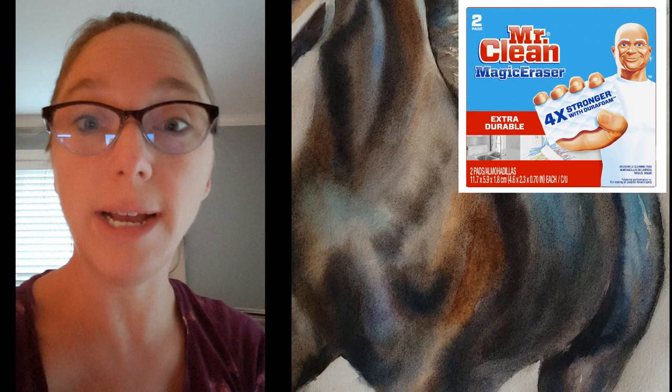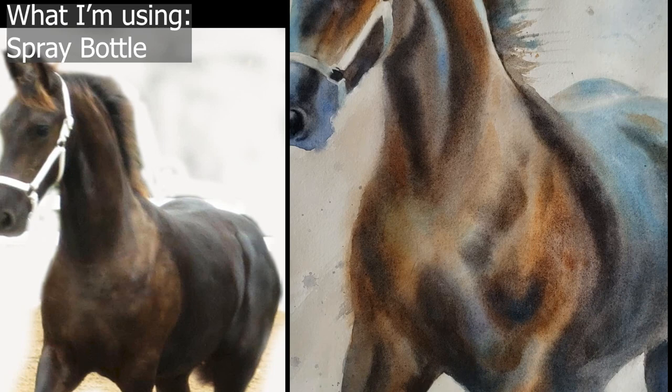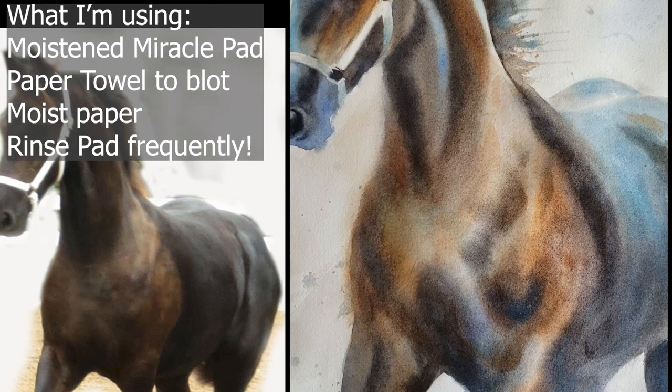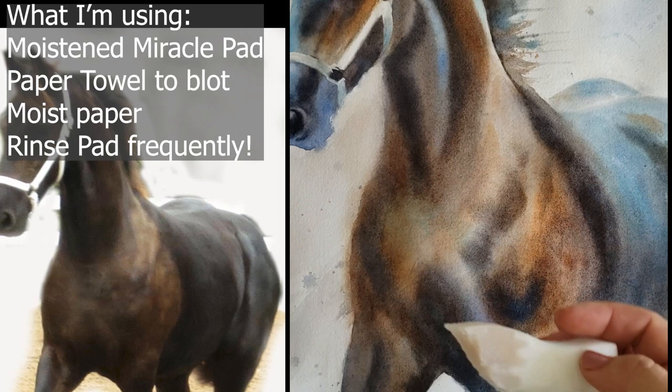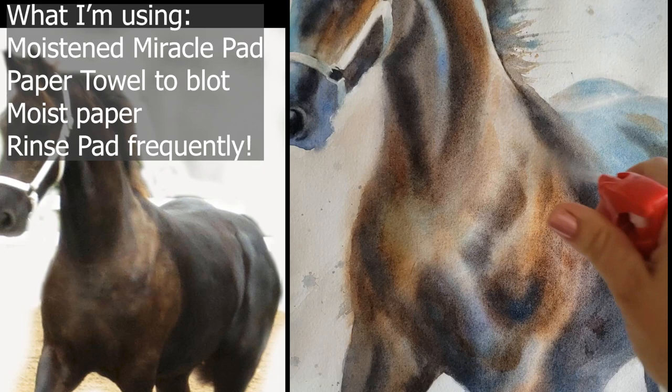The part I want to show you is when I used a magic eraser, because I haven't shown that to you guys before and this is a perfect opportunity. Never satisfied to leave well enough alone — I think I liked it better when there was a light passage coming across his shoulder. So here's the trick: I tore off a piece of a magic eraser, just a little bit, and I wet it pretty well.